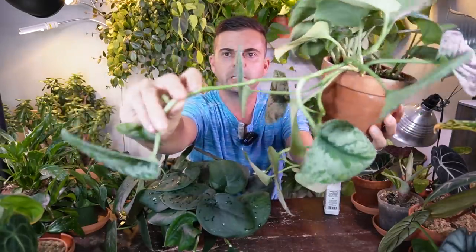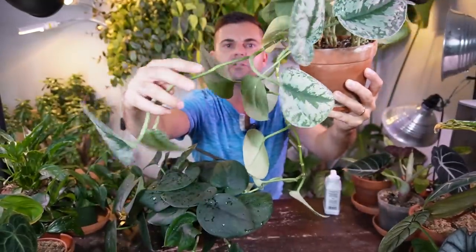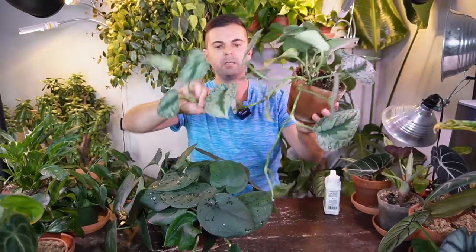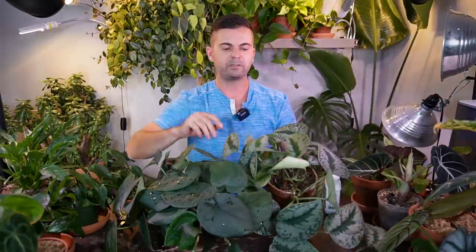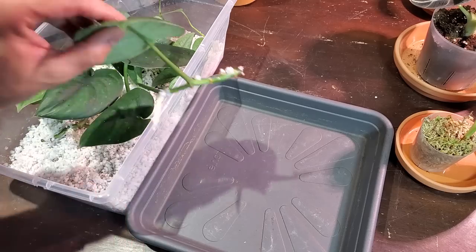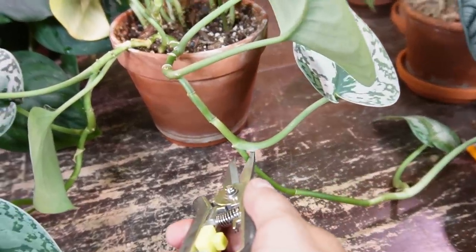It's quite common for these plants to send out runners where they don't have any leaves along the stem. There are a couple of nodes here that don't have any leaves. I like to cut these back — you can propagate the cuttings in water, or I like to use perlite. I have better success propagating Scindapsus, especially the Jade Satin, in perlite. I once put cuttings in water and they did absolutely nothing for at least a month.